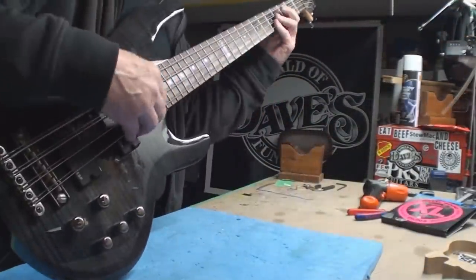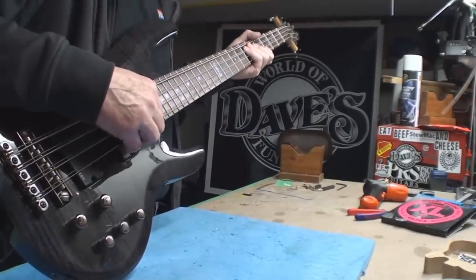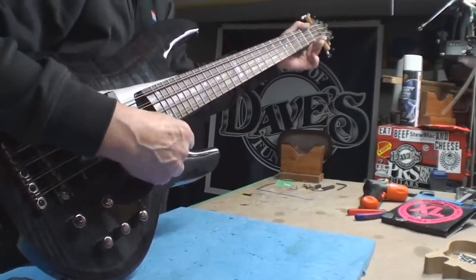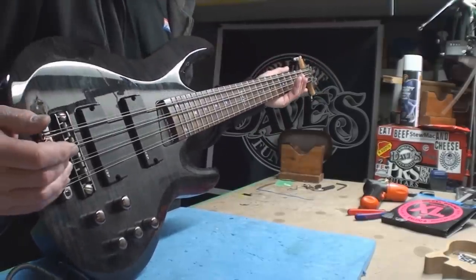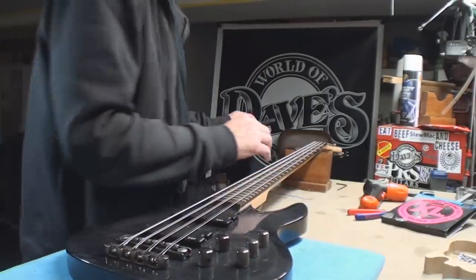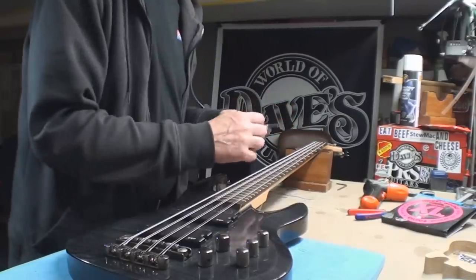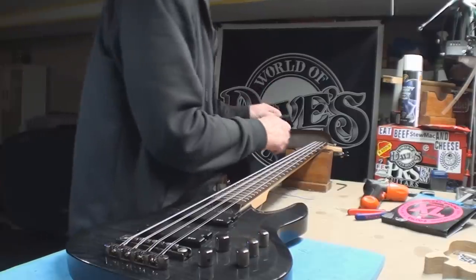I've got it all tuned up. Maybe not - holy goodness! Let's just see what kind of neck straightness we've got. It's a monster, but I would never be seen playing this. But in the recording studio I will be needing to borrow this from my friend Duncan, because once I dial this in it is going to be a tone monster that the kids will never figure out how you did it.